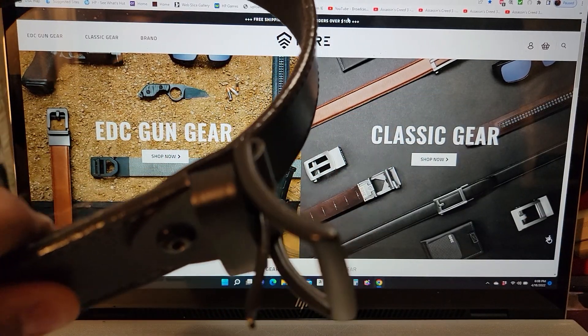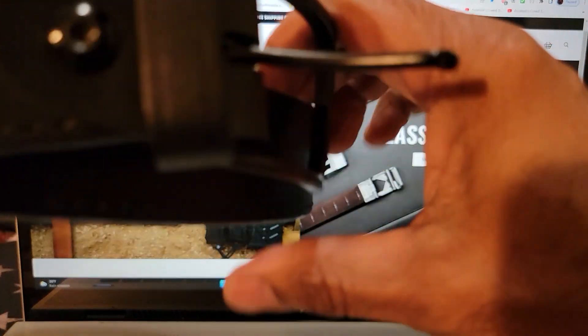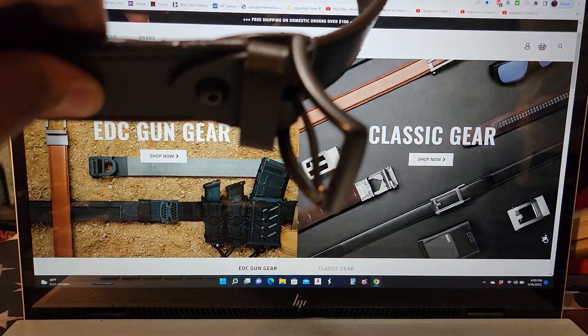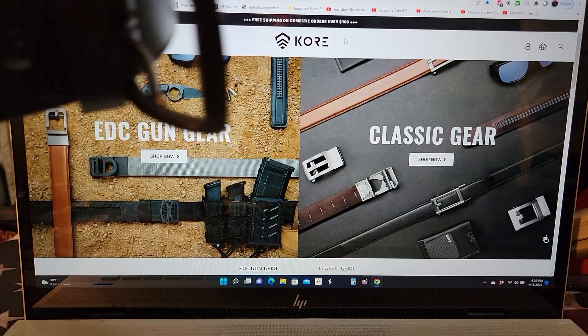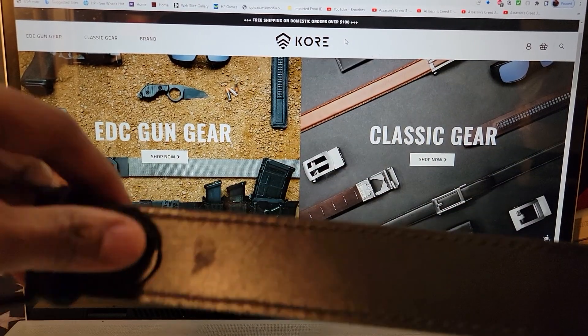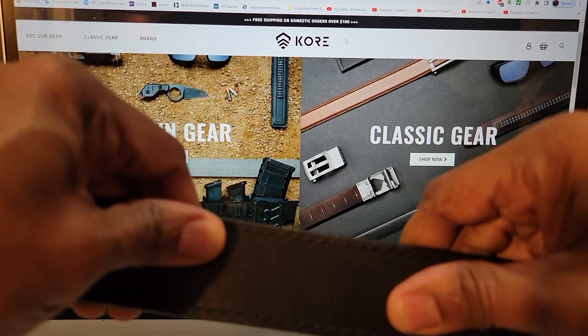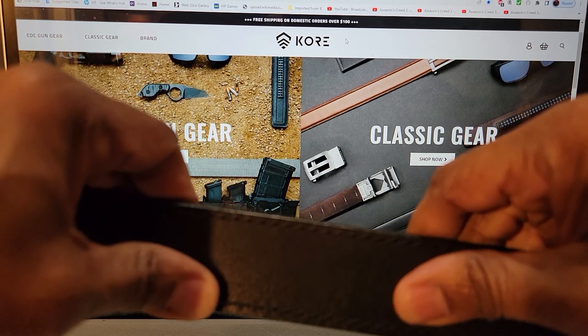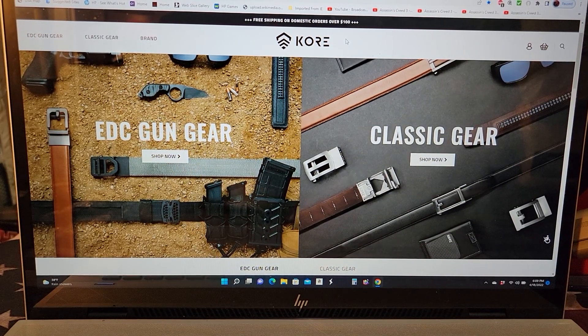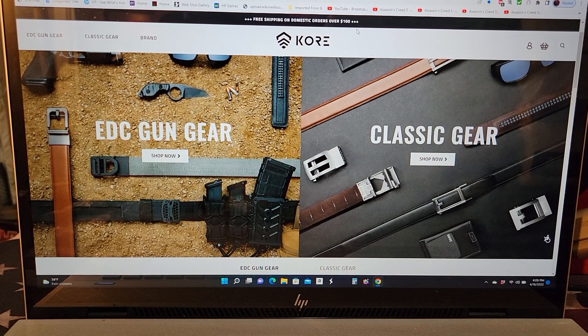Case in point — this is a DeSantis belt, more of a duty belt. With this material here it can become a little rigid and a little tough, not enough give, and it's a little uncomfortable. Not only that, it does not look good when you're wearing a suit or something of that nature.